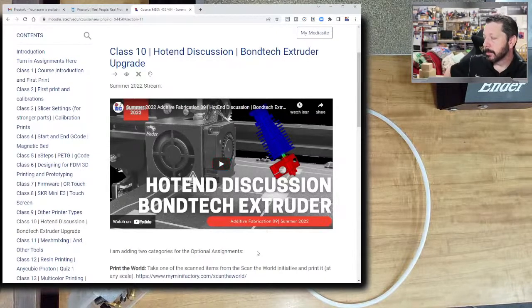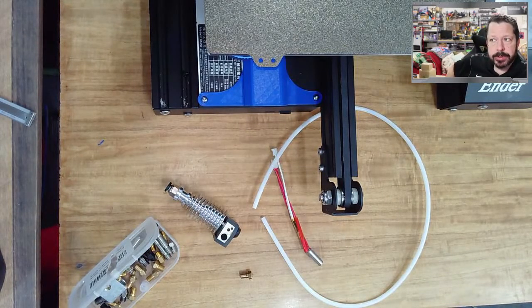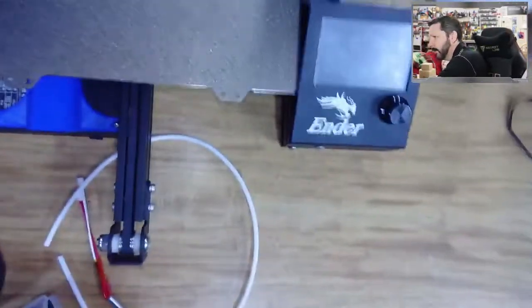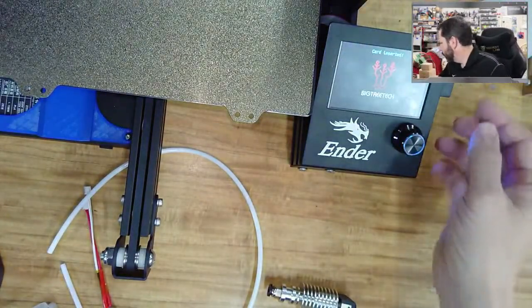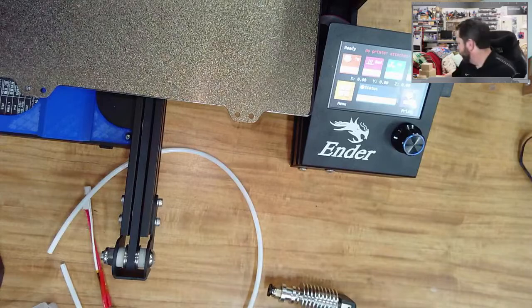Before we get into today's topics, let's wrap up where we left off. We put a SKR Mini E3 version 2 board in here and it was working sort of — but the screen wasn't working. Let's turn it on. Sometimes we have to pull out the USB card. It works now.